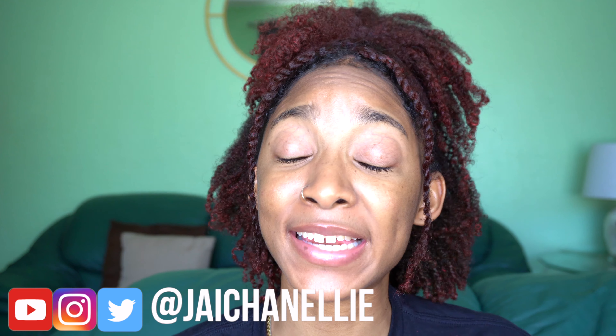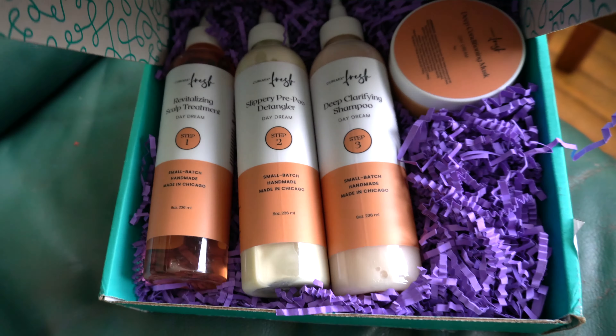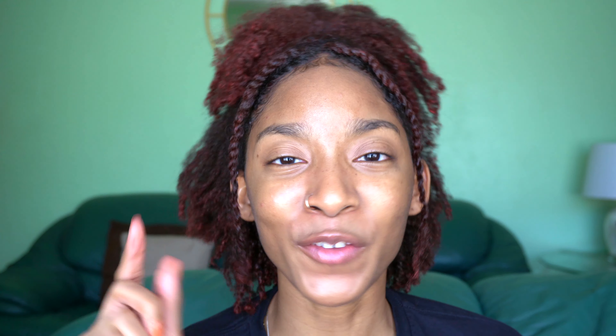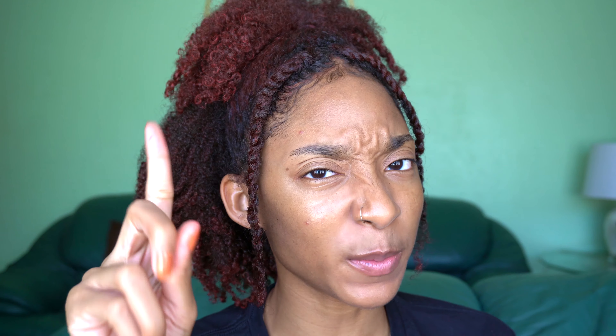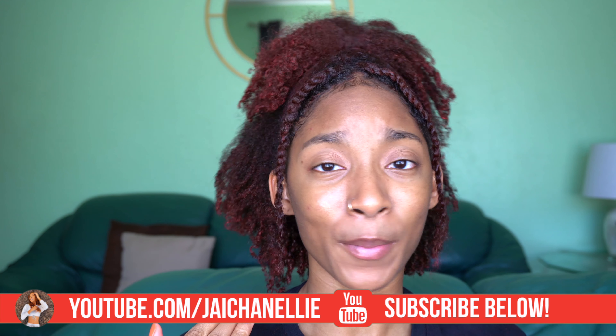Hey y'all! It's Jayla, aka JayChanelli on the internet. Welcome back, or welcome to my channel if this is your first time here. Y'all know that I have been rocking this red hair for fall using a temporary hair color, but I'm sick of it getting everywhere — on my hands, on my clothes. That's where Curl Mix comes in, so thank you so much to Curl Mix for sponsoring this video. We will be using their Curl Mix Fresh line; they sent us four different products to get our hair nice and clean and prep for our next protective style. If you want to see this video, go ahead and keep watching. Remember to hit that subscribe button and join all 17,000 of us over here. Hit the notification bell so you know anytime I post a new video.